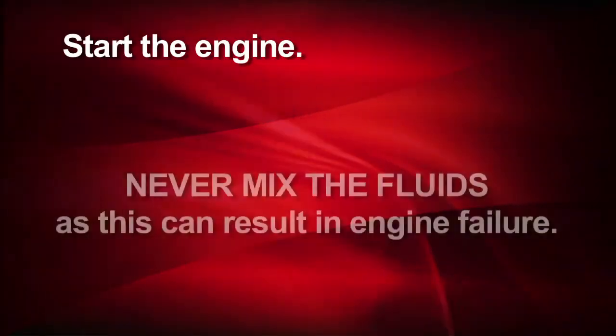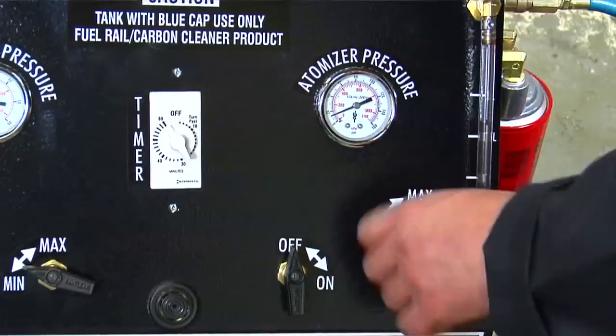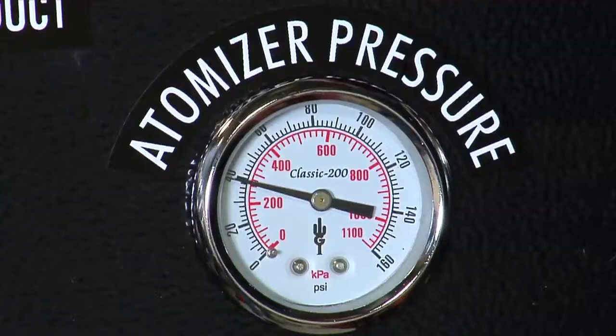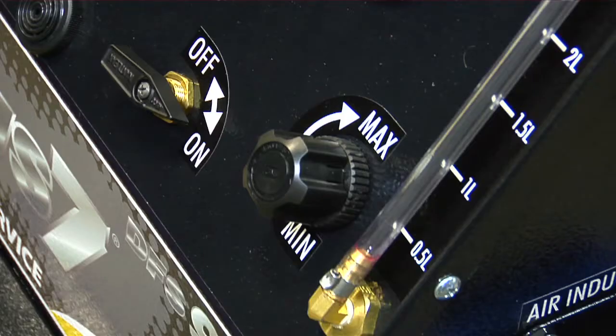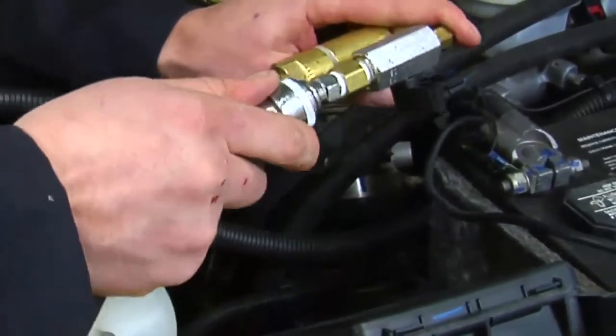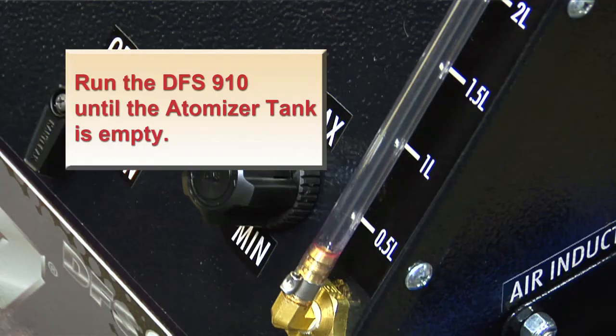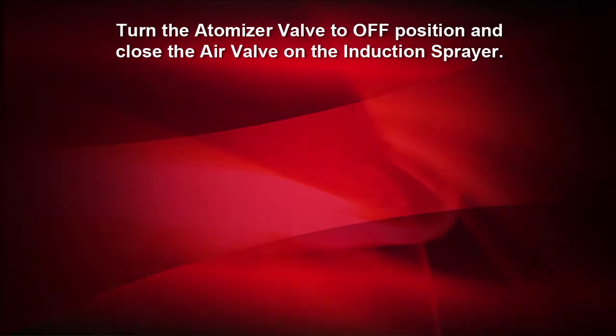Now go ahead and start the engine. Remember, the engine should be running whenever the atomizer valve is on. Set the air pressure on the atomizer tank to 40 PSI and turn the atomizer on. After using about 2 liters or quarts, turn the atomizer off and remove the S-hook sprayer from the EGR valve and disconnect the hose. Connect the blue and black hoses to the induction sprayer to clean the EGR cooler. Turn the atomizer on and open the air valve on the induction sprayer, and let the machine run until the atomizer tank is empty.